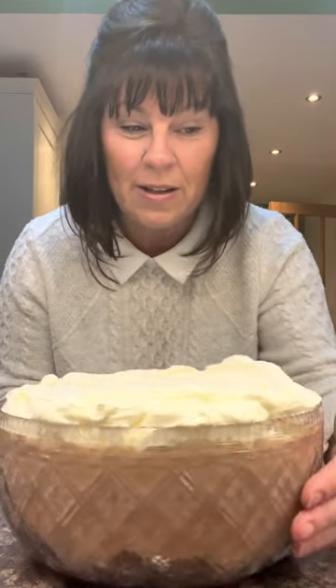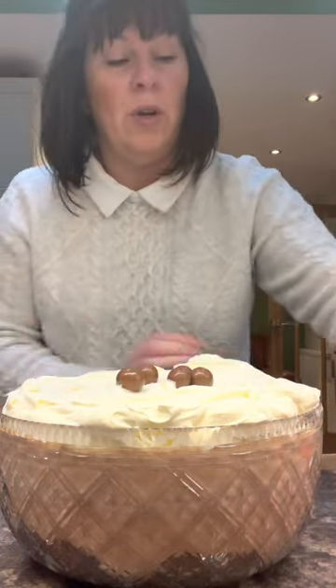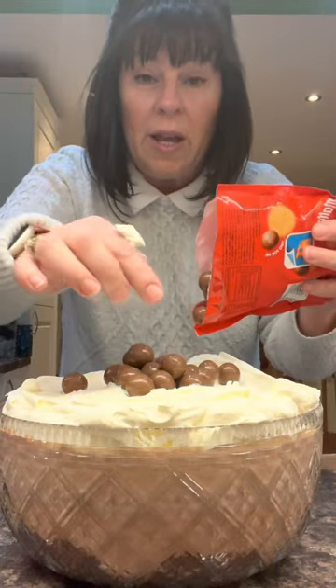I've just spilt some Maltesers! I'm going to put them over the top. Use any kind of chocolate that you like.